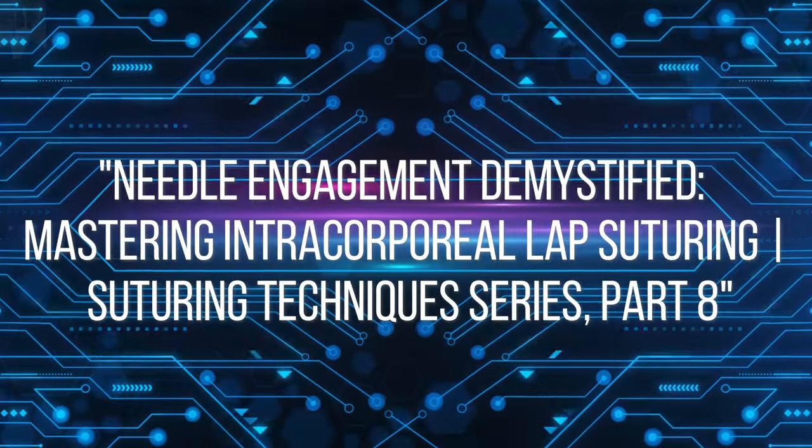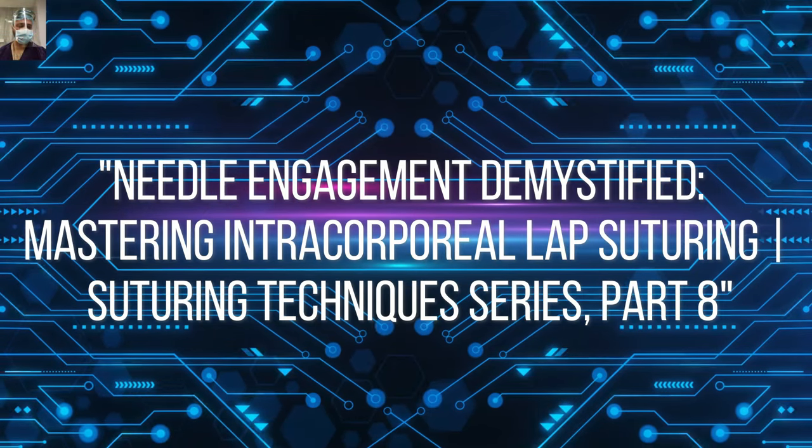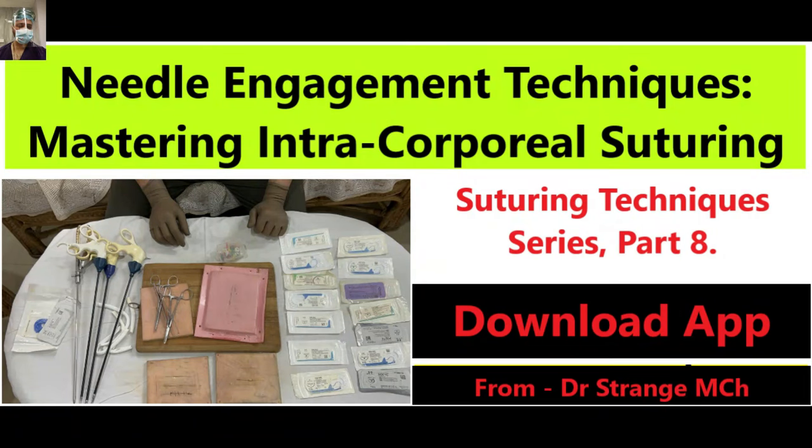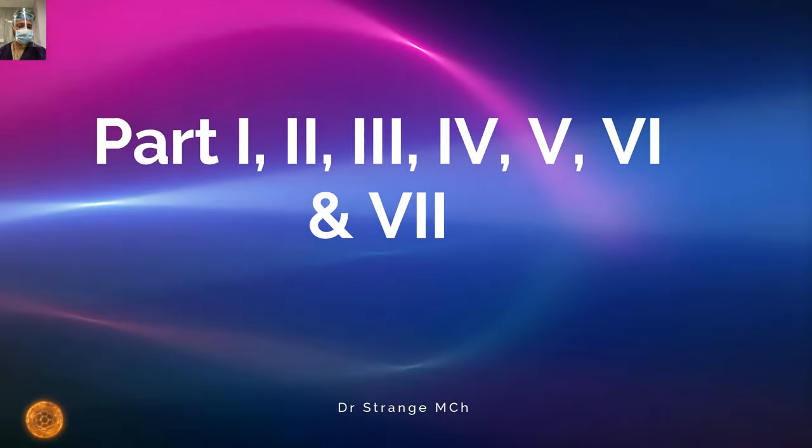Hello future surgical masters. Welcome to a pivotal chapter in our journey through the realm of suturing techniques. In Part 8 of our series, we are unraveling the mastery that lies at the core of intercorporeal laparoscopic suturing: how to flawlessly engage the needle in the needle holder. We will also showcase how much suture length is required during intercorporeal suturing, how to engage the needle, and how to pass the needle across the ports.